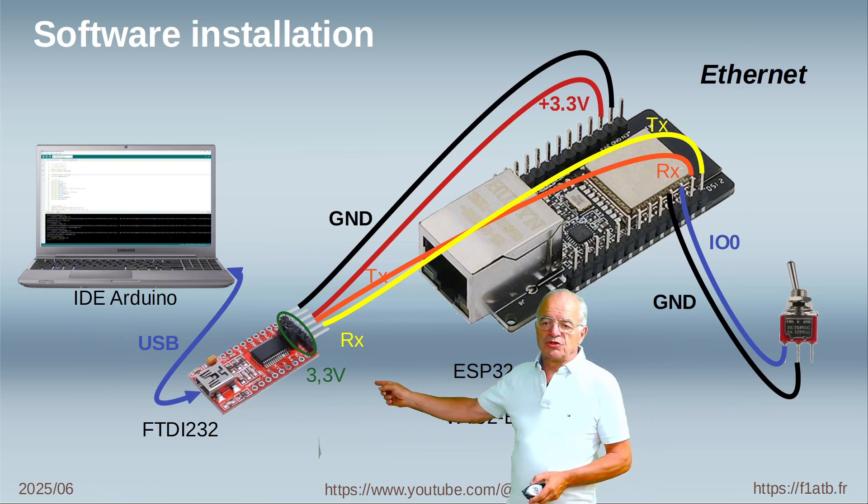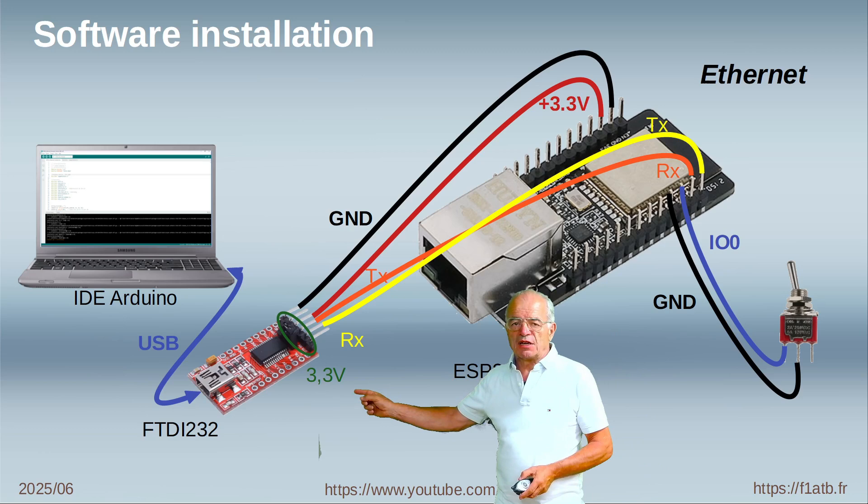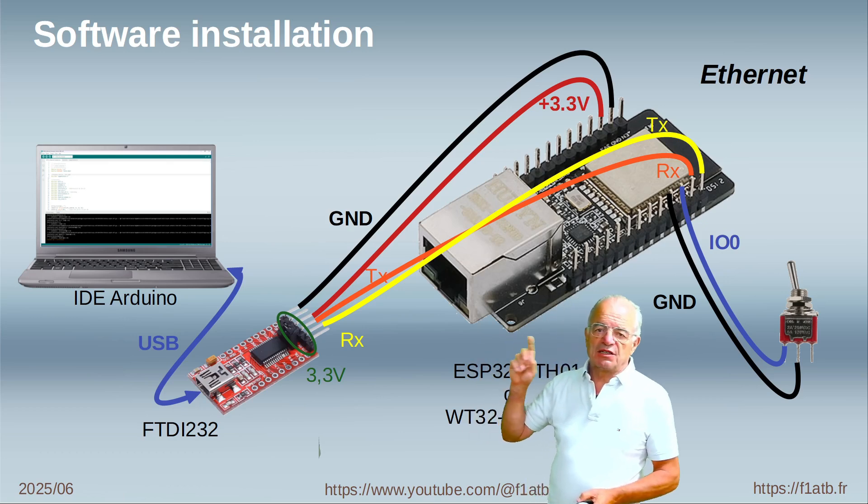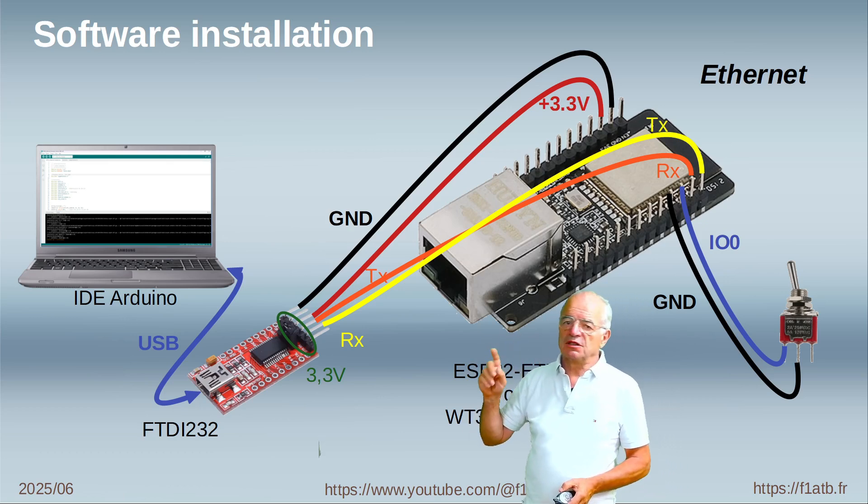Don't forget to put the jumper on the FTDI board to 3.3 volts, because the ESP32 basically works on 3.3 volts and not 5 volts.